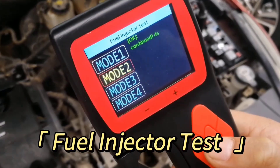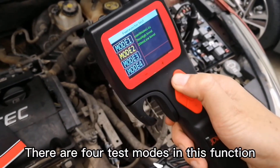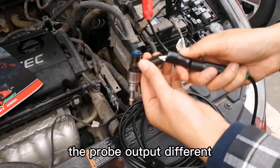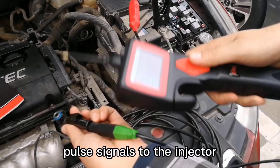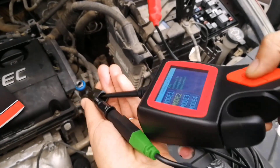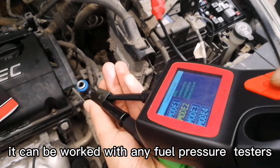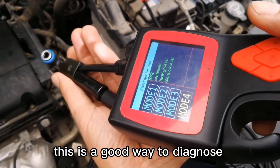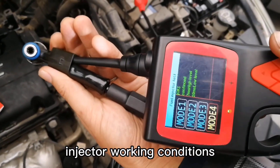Fuel Injector Test Mode: This is a good way to diagnose injector working conditions.